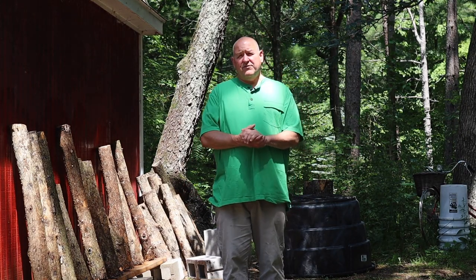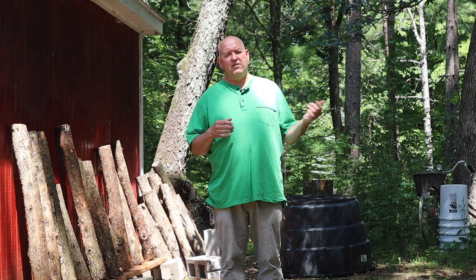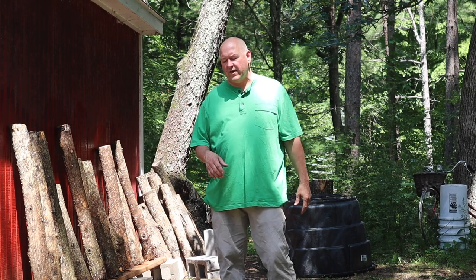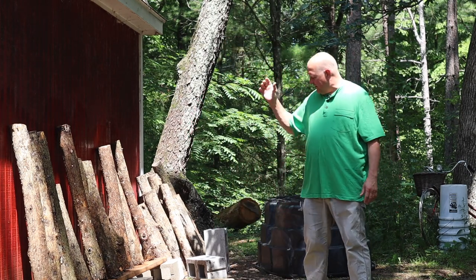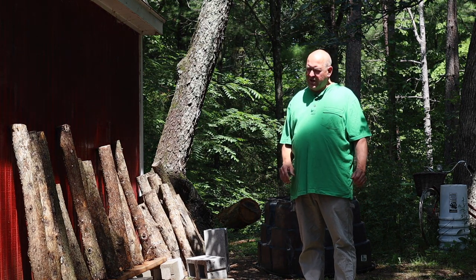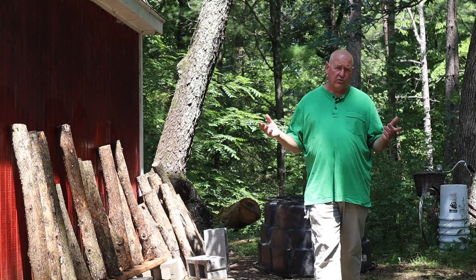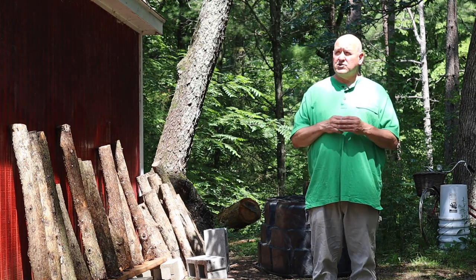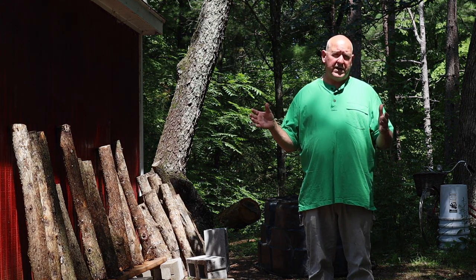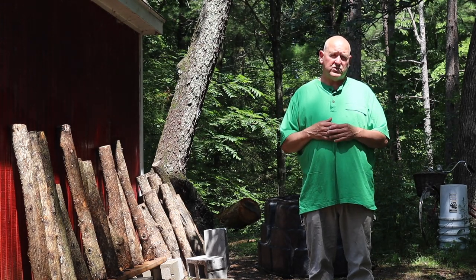Welcome back, everybody. Harry P. from Driftless Homestead. Today we're going to have a continuation of where we left off with the last video, as far as loading the logs in the tub, soaking them overnight. Then as I took them out of the tub, I smacked them against this big block here and then leaned them up against the shed. We're going to show you — it's hot out and the mushrooms are growing really fast right now — kind of an every-other-day breakdown through the week of how fast these mushrooms progress.